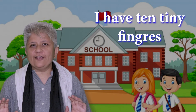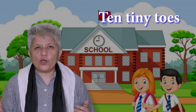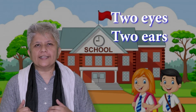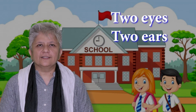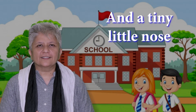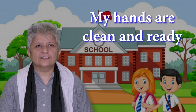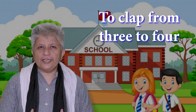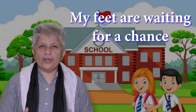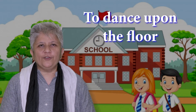I have ten tiny fingers. Ten tiny toes. Two eyes, two ears. And a tiny little nose. My hands are clean and ready to clap from three to four. My feet are waiting for a chance to dance upon the floor.